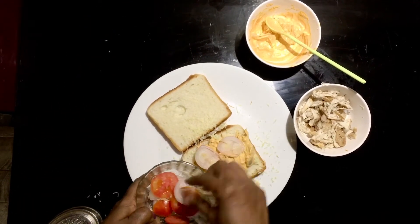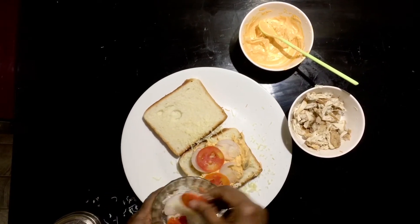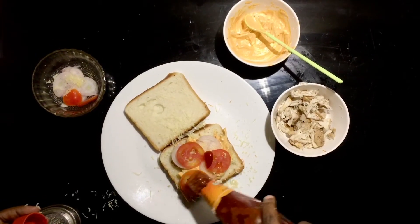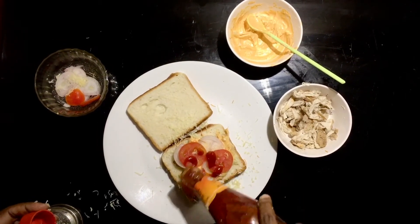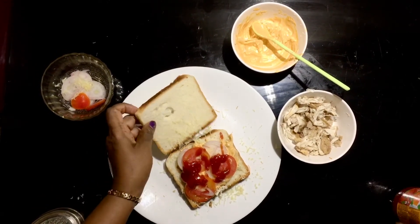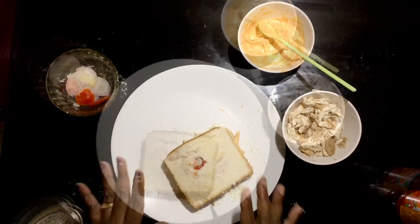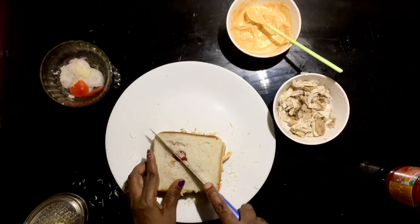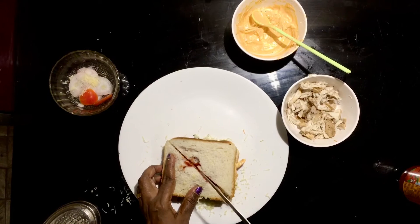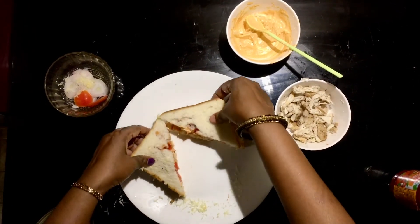Spread the tomato sauce, add the sauce, and add the bread. Shape it into a triangle and add the chicken sandwich.